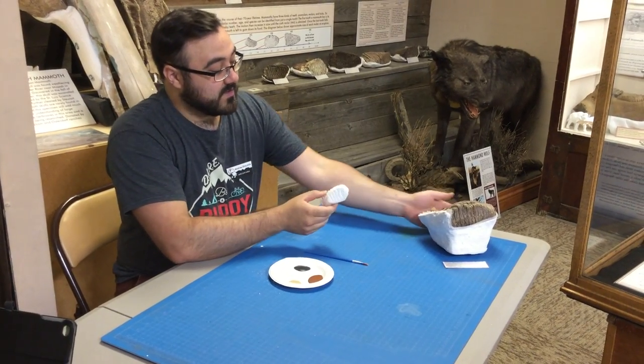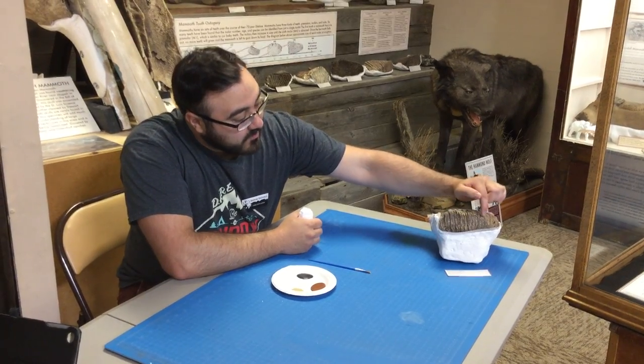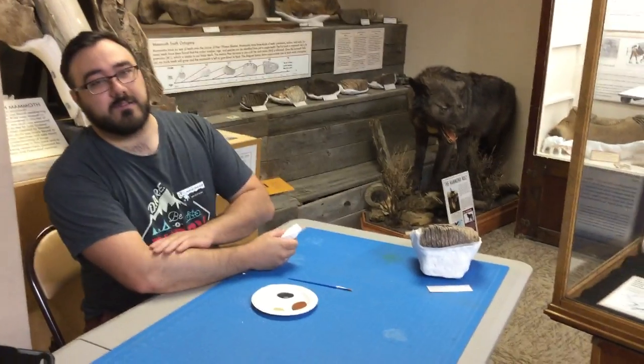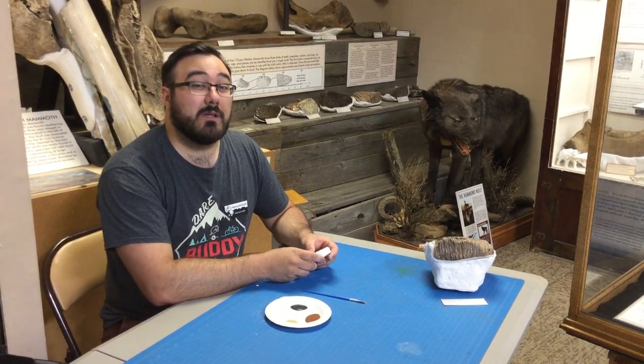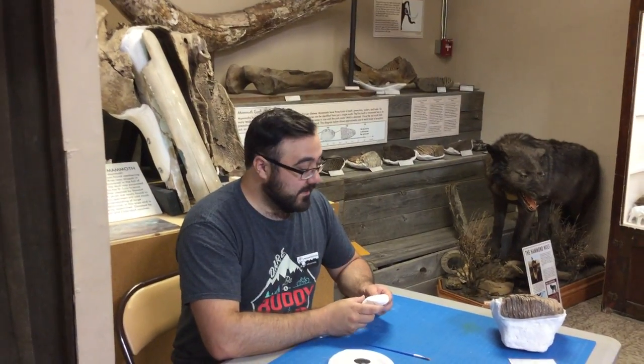We can tell that, just like from this tooth here, by these little cusps called lamellae. Their spacing helps determine what species they are. We have two different kinds of species of mammoth here in Montana: woolly mammoths and Colombian mammoths, like this one behind me here.